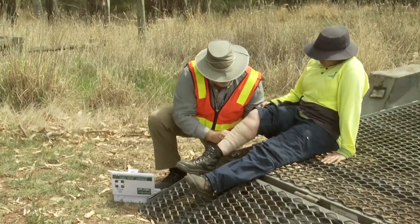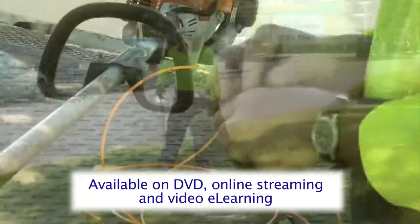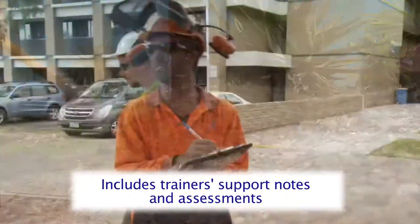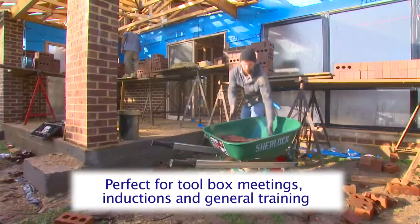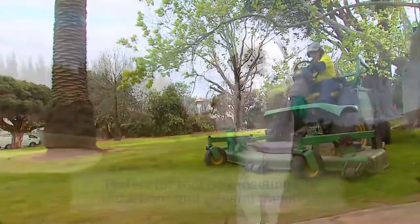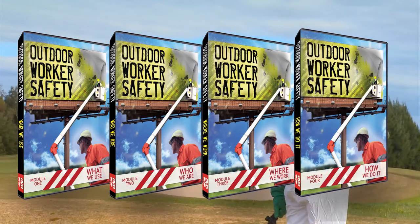Available on DVD, online streaming, and video e-learning, this video comes complete with trainer support notes and assessments. Perfect for toolbox meetings and fantastic for inductions and general safety awareness training, this program will become your most valuable asset if your organization happens to employ workers who work outside.